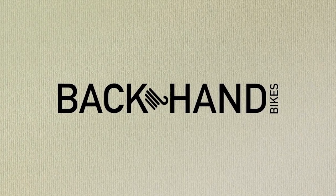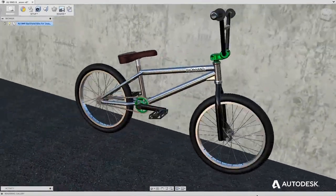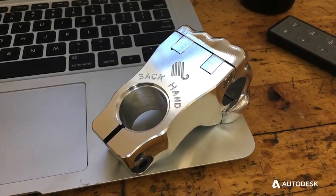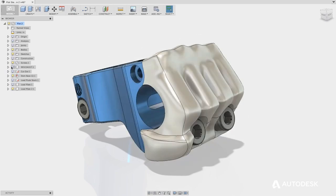At Backhand Bikes we make aluminum products for the BMX bike industry. Some of them are kind of ornate or organic, and Fusion 360 allows us to get that kind of geometry and allows us to machine it as well.